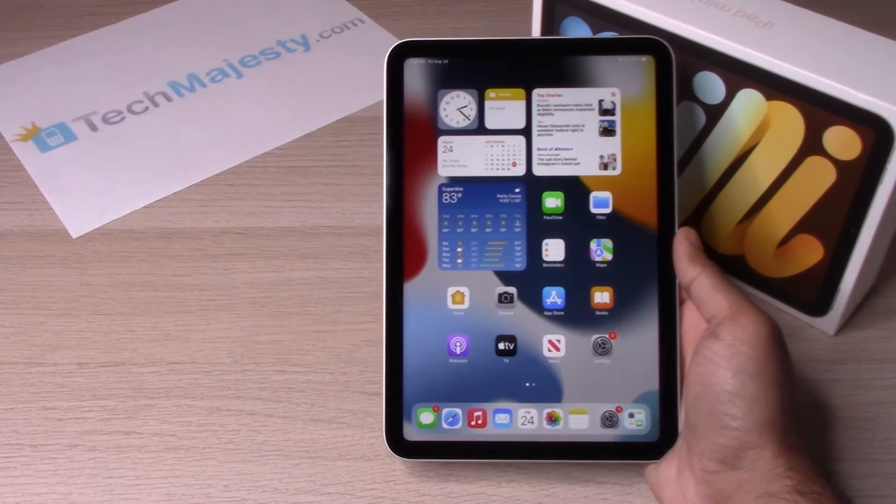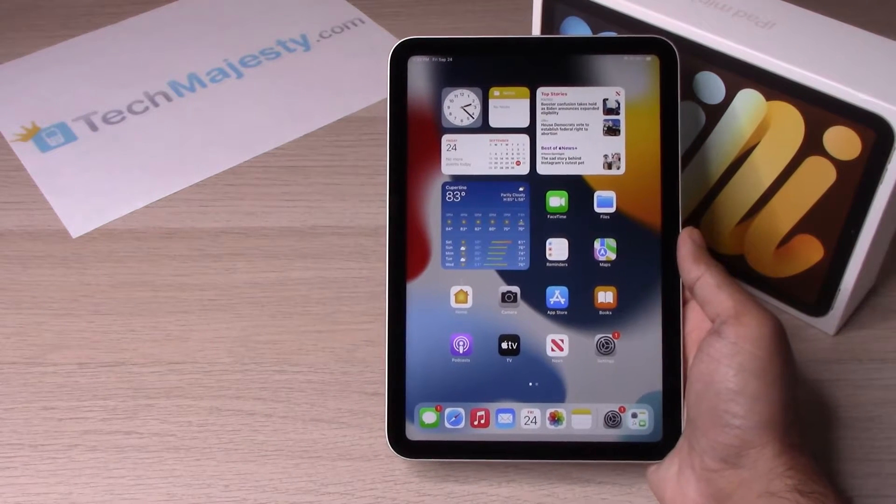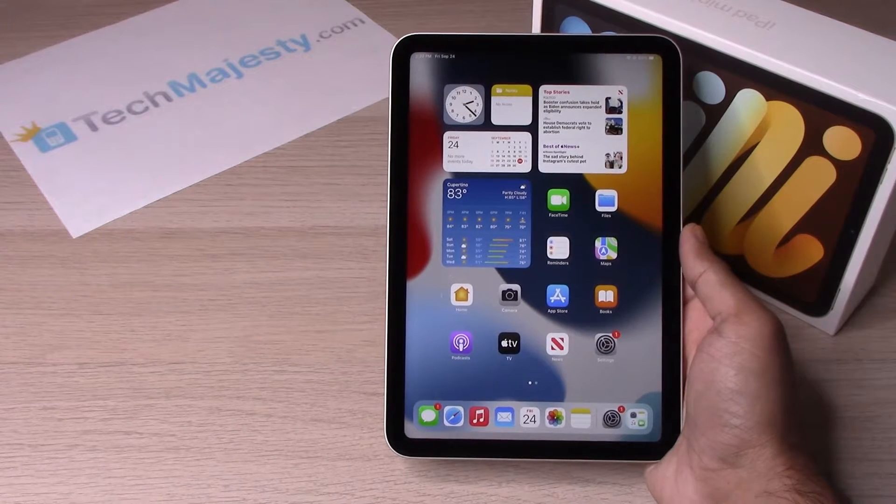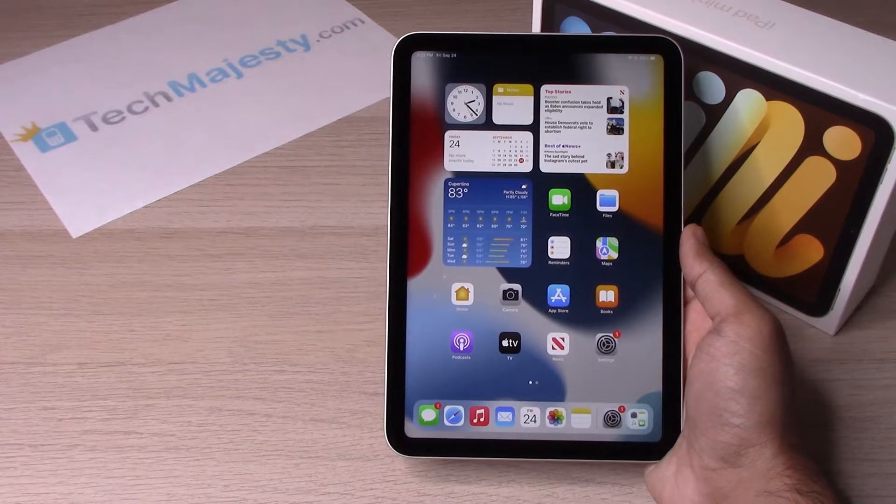Hey guys, Johnny here from techmajesty.com. Today I'll be showing you how to fix the iPad mini 6 if your screen is unresponsive, if your iPad is frozen, or if you are stuck on the Apple logo.